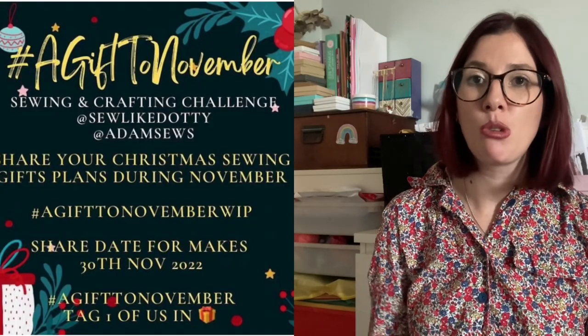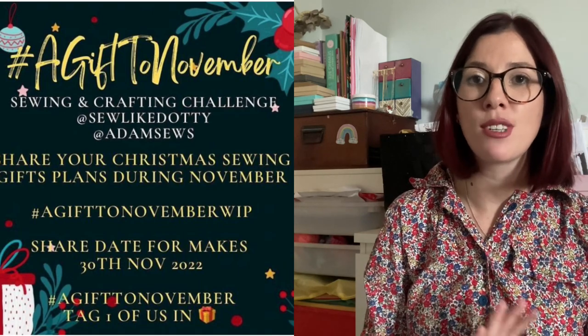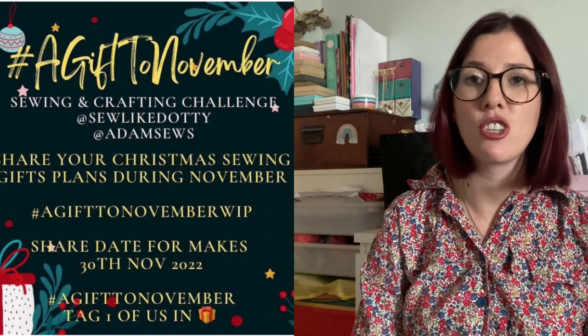Hello everybody, my name is Liz, I'm the baker that sews. Welcome to my channel if you're new, and welcome back if you are a subscriber. Today's video is going to be me sharing some ideas for the sewing challenge running throughout the month of November, which is 'A Gift to November.' I'm going to talk a little bit about the challenge, and then I have got seven free patterns to share with you.